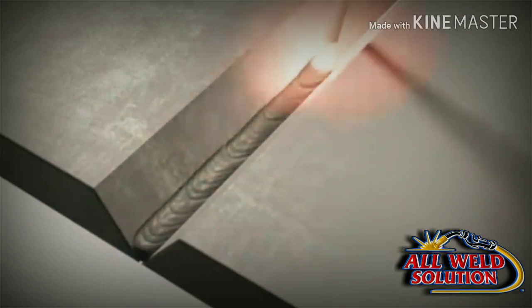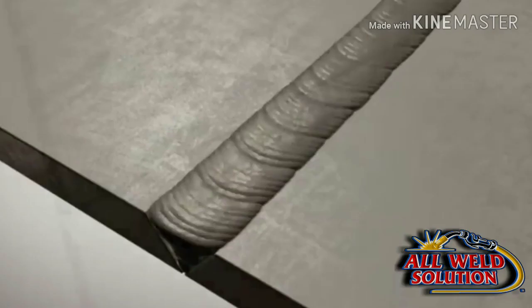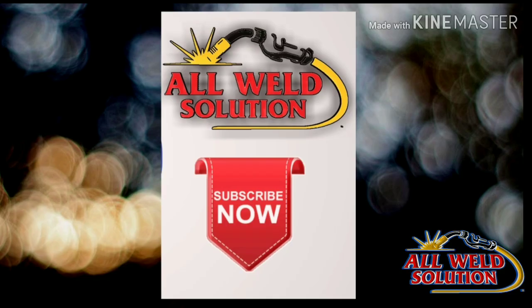Isi tarah se joint design ka preparation aapke WPS mein mention hota hai. Joint preparation ke baad welding start karenge — root run, hot pass, aur capping ke saath yaha assembly complete ho jayegi. Thank you.